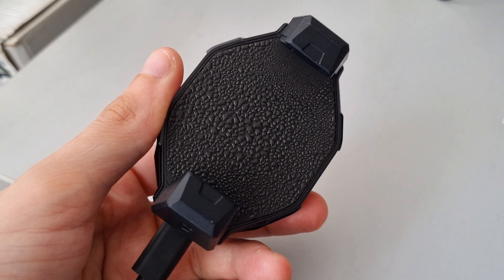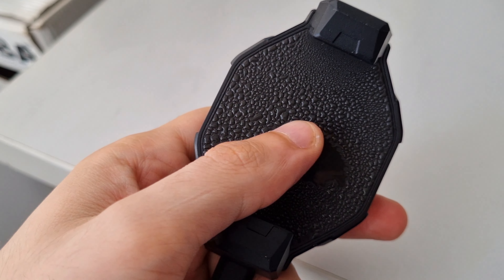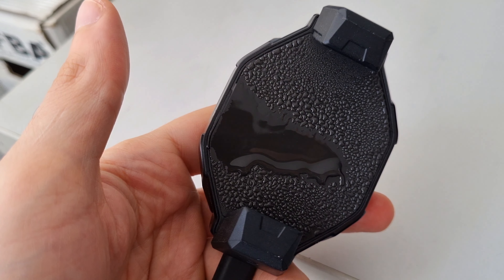One last thing about the fan: if you don't attach it to your phone and keep it turned on, it will start watering — producing condensation — like this.